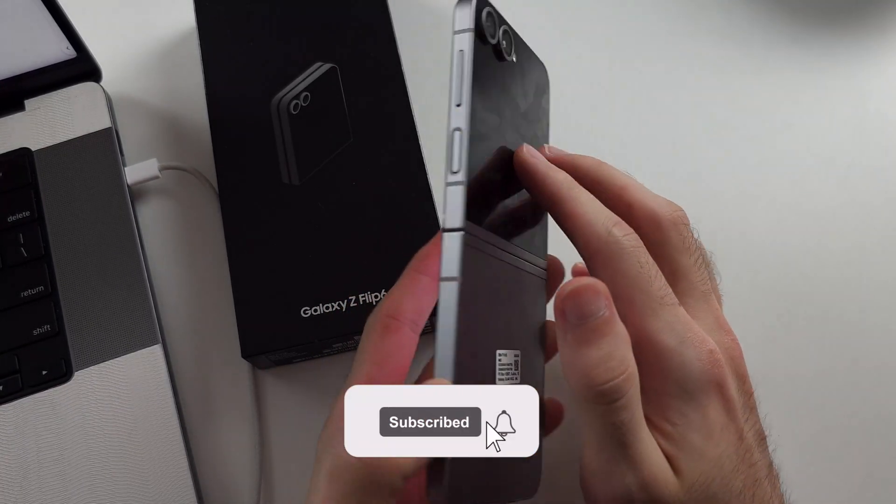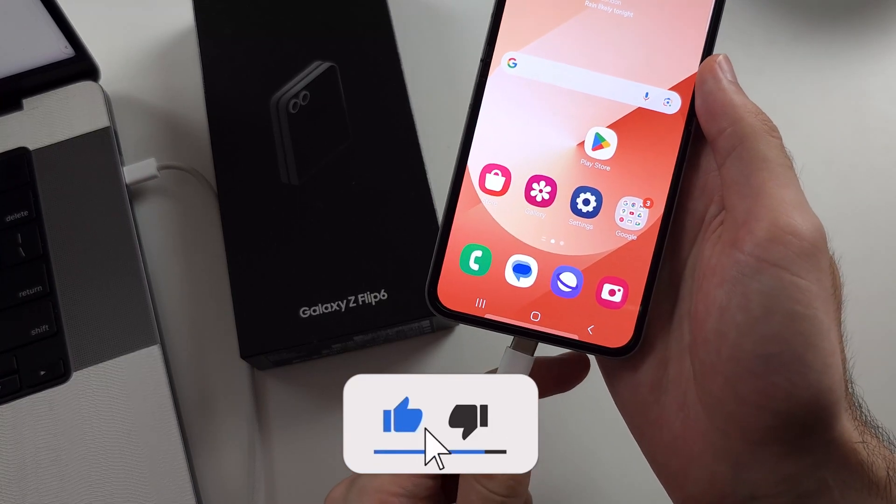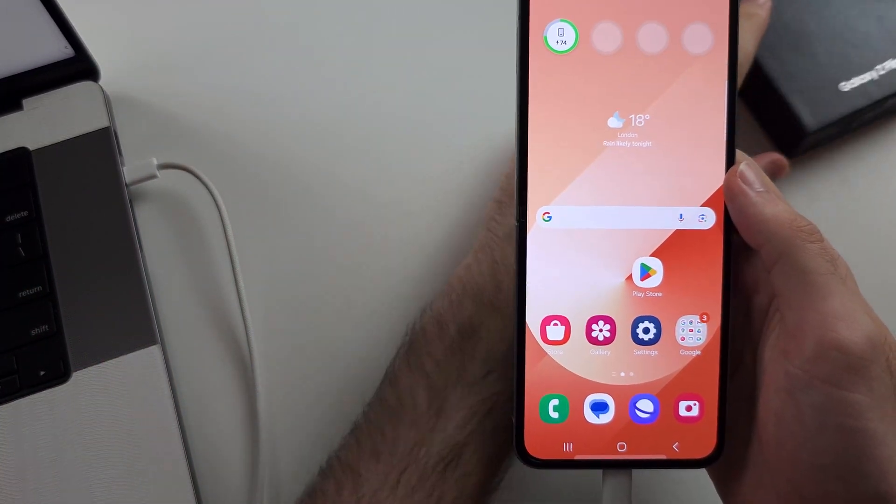To enter recovery mode in the Z Flip 6, we first need to connect the phone to a computer or Android — this is a necessary step.